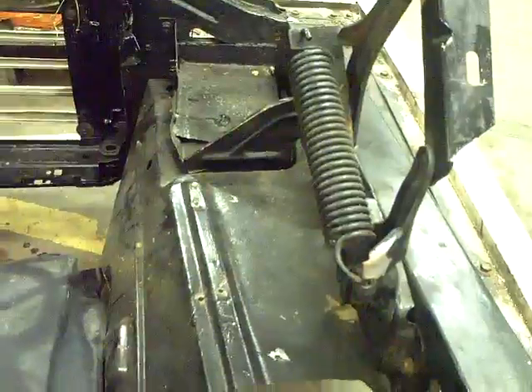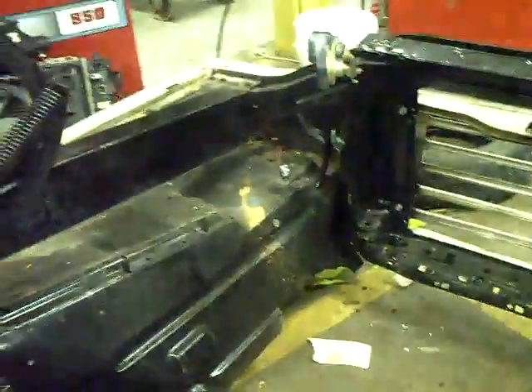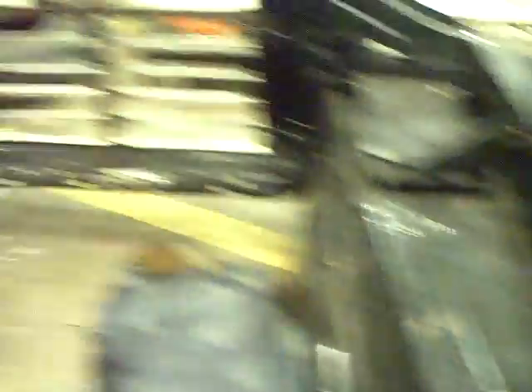We decided to go ahead and take the front clip back off. What we're going to do is remove the old F-100 fender wells, cut those out of there, and put in place these Crown Vic fender wells. They have places to bolt all the stuff — I just didn't really like the way the clutter was going under the hood. It was just too much clutter and not enough room for everything.